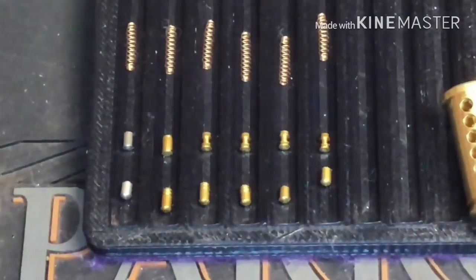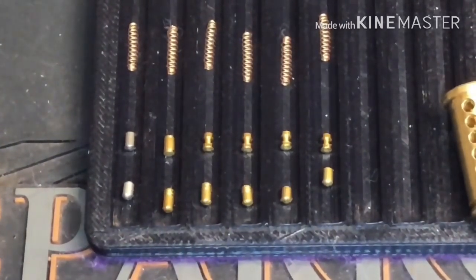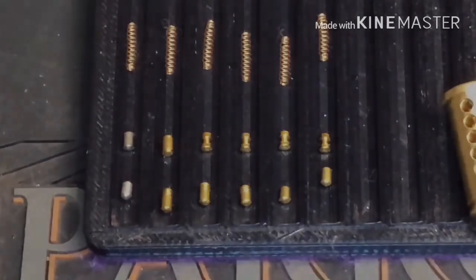So there you go - that is the Draper Expert Security 63mm padlock, picked out of the package. Happy days. Enjoy your Sunday and I'll catch up with you next week. Cheers.